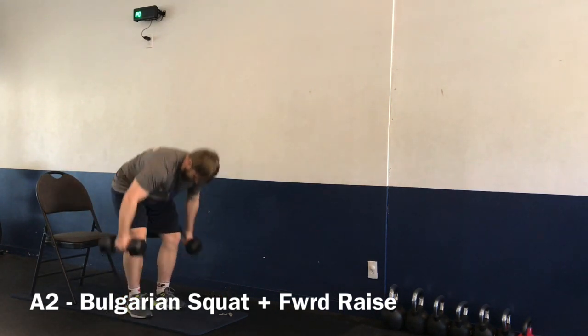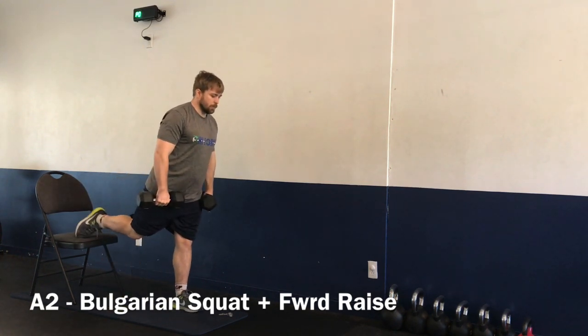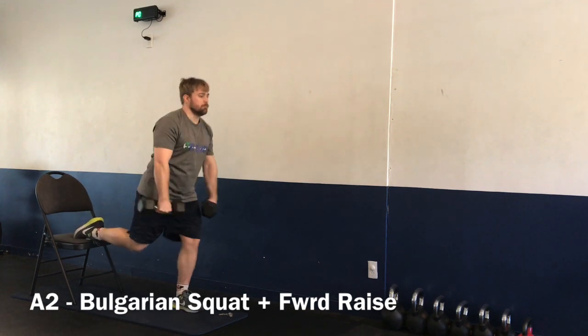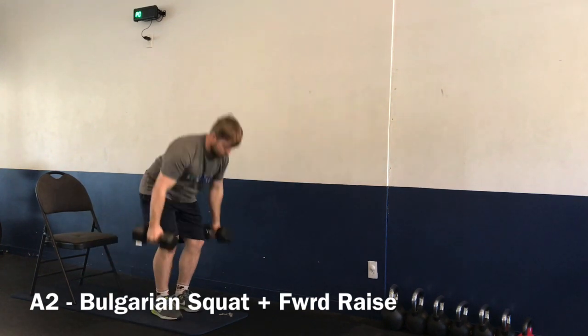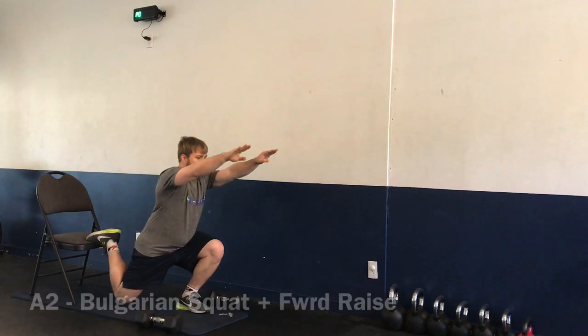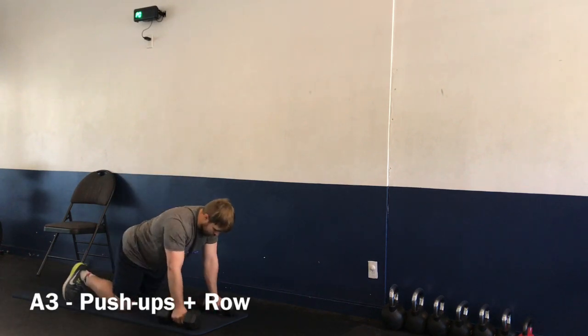Next up, exercise two: the Bulgarian squat — bring the leg up, pulsing your foot on top of a chair, couch, or anything you can place it on. Grab two dumbbells and raise them lightly forward. You can use no dumbbells and bring the arms forward, going a little bit faster.